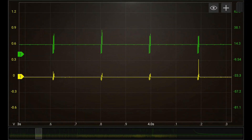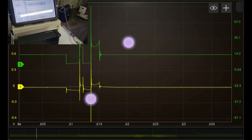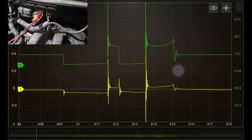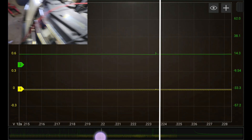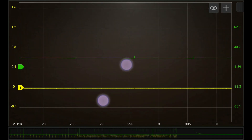The green is the primary ignition, and this would be while we're at idle. See how it's hitting twice — that's just to keep down on the emissions. When you accelerate and get up to about 2500 RPM, it goes down into a single event.